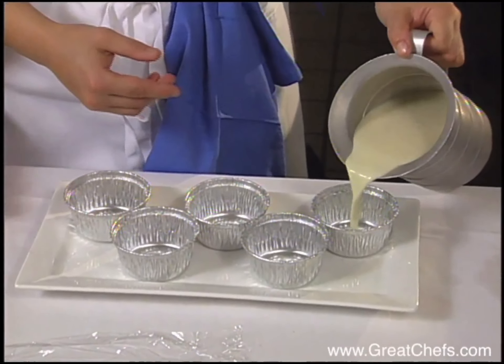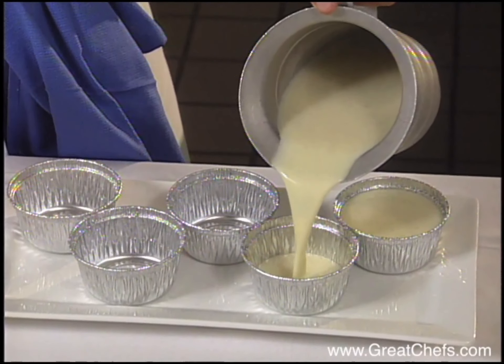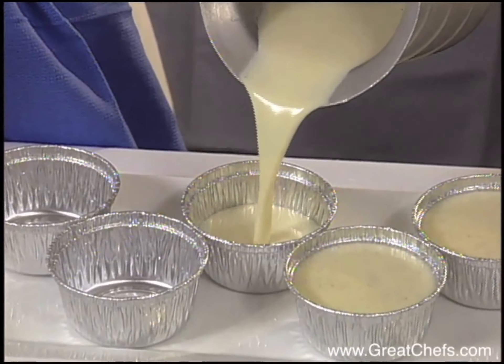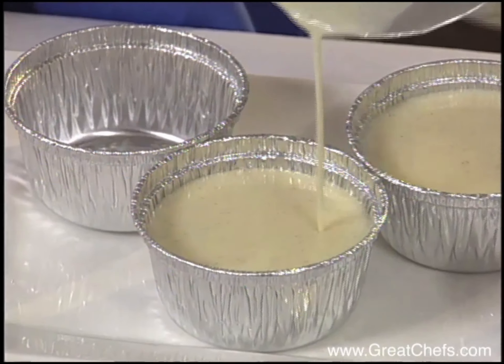After cooling slightly, the panna cotta is poured into aluminum ramekins. They'll be covered with plastic wrap and refrigerated for four to six hours.